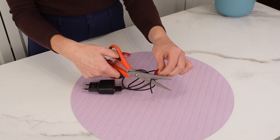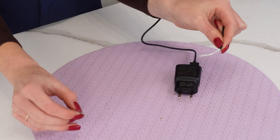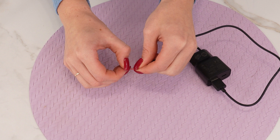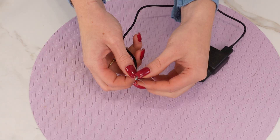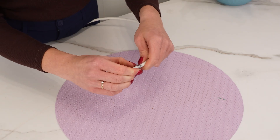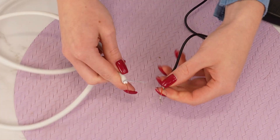Use scissors to cut off the plug end — you won't need it anymore. Then strip the outer insulation of the cable. Inside you'll find a few wires; strip their ends to expose the copper strands. Now you'll need a coaxial antenna cable. Remove the white coating to reveal the copper core.